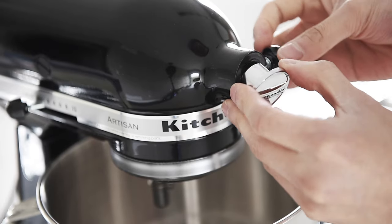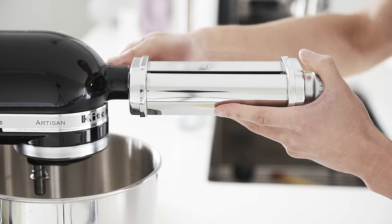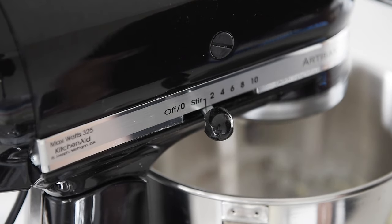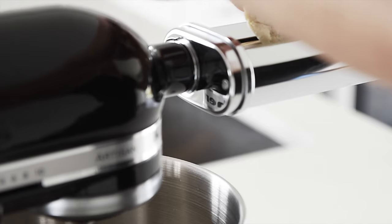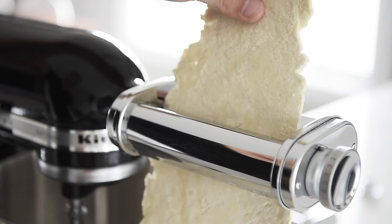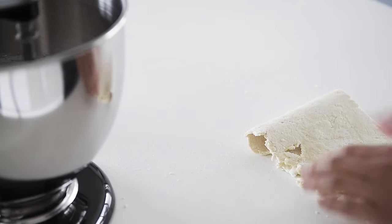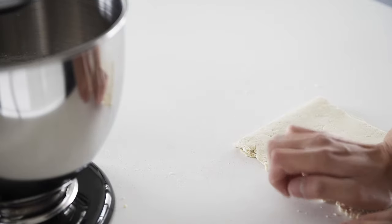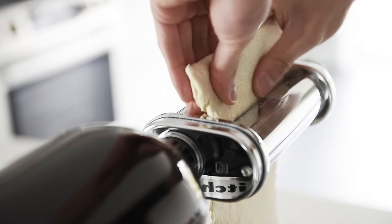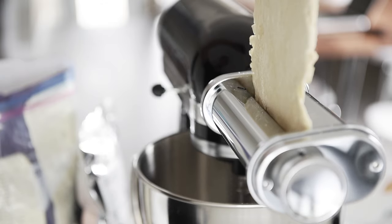Attach the pasta roller and start it on the widest setting. Feed the dough through the pasta roller. Fold the dough and feed it through the roller again. Feed the dough through a third time if needed to achieve a smooth sheet.